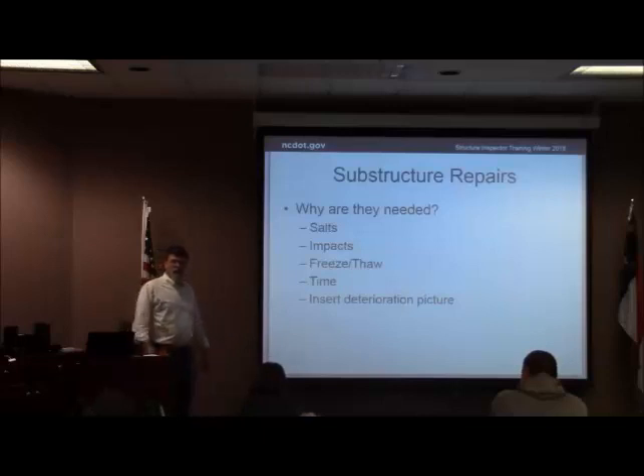Why do we have to make these repairs? What's causing deterioration? Of course, salt and kind of impacts that you hit, freezing and thawing, just age on the structure.